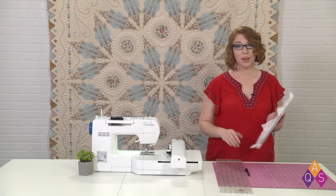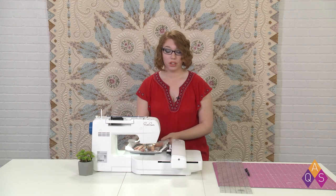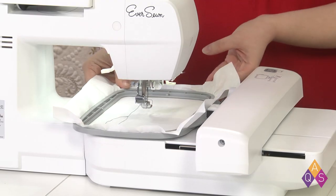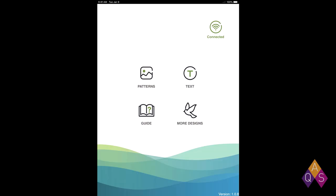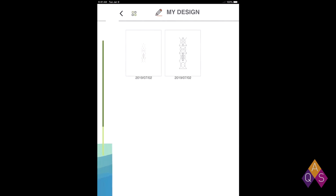I've already got my cutaway stabilizer hooped, so I'm going to install that in my embroidery machine and we're going to start the design process in order to make a placement guide. So with that installed, let's move to our smart device on the EverSewn Pro app. I've opened up my EverSewn Pro app and I'm going to click the patterns tab and then the My Design folder because this is a design I purchased earlier.